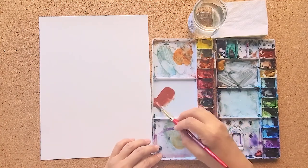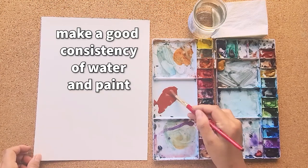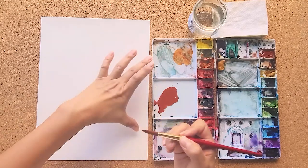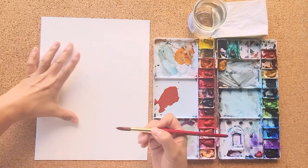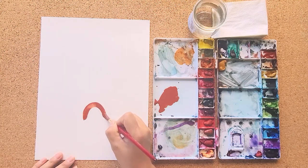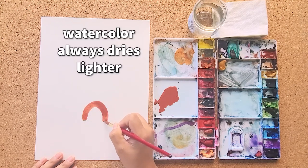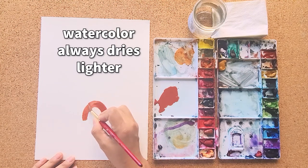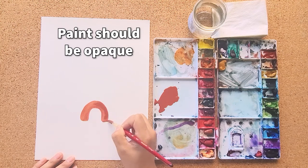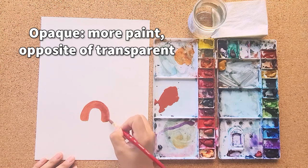You can see how I'm making a puddle. The key here is to get a good consistency of water and color together. I'm just going to create a rainbow right in the center here — we'll freehand it. Important tip: watercolor always dries lighter, so you want your paints to be pretty opaque. Opaque means not too clear — it's the opposite of see-through or transparent.